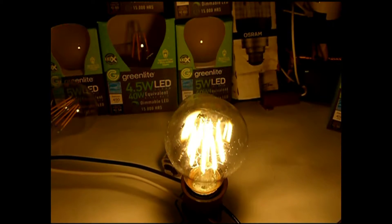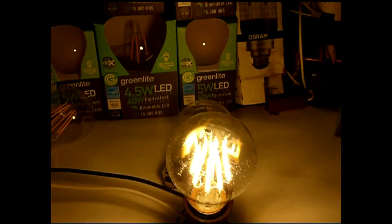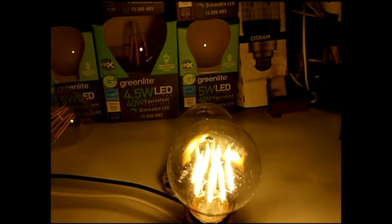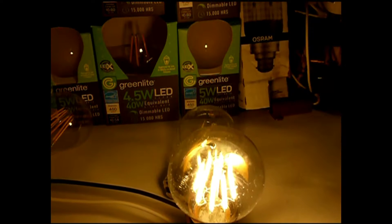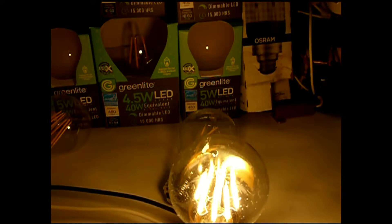Here we have the 8-watt filament bulb, which I used to compare to the first hardware store clear bulb. You'll notice there's absolutely no strobe on this thing. I was very impressed by it — I always knew it was a good bulb in terms of strobe, but you can see there's absolutely nothing even at 480fps.